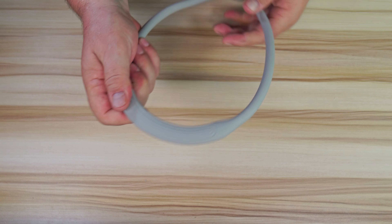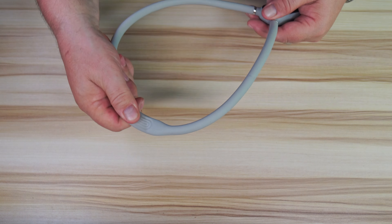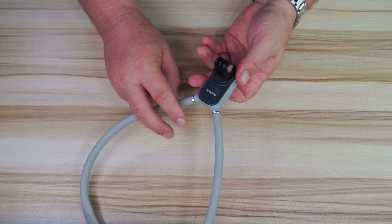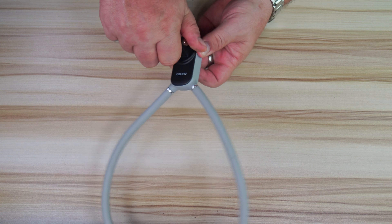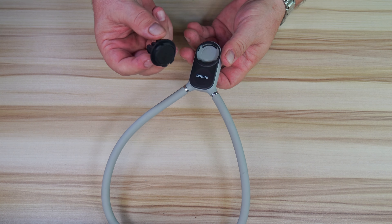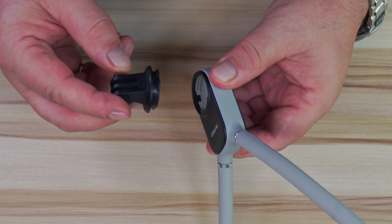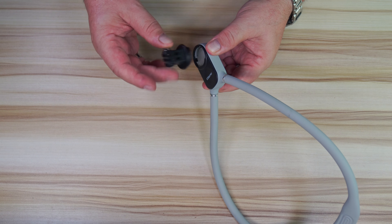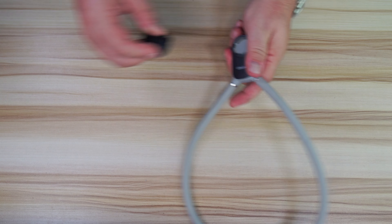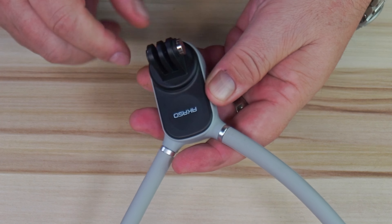This is all rubbery, really nice feeling, and it does bend to shape as well. The bottom button, when you push it in, releases this part here, and that is magnetic — a really, really strong magnet. As you can see, it'll just grab it, and it's very, very strong. You just twist it to lock it in place.